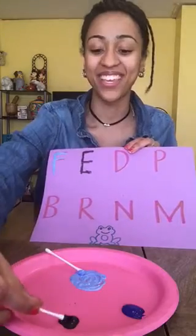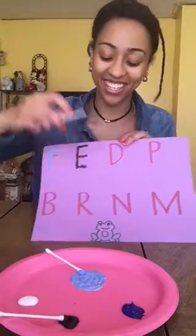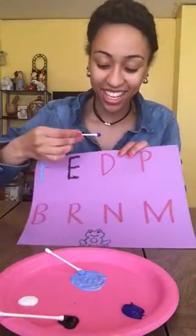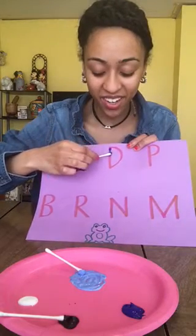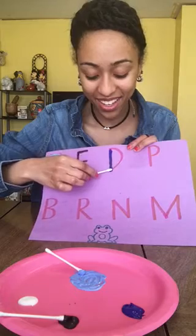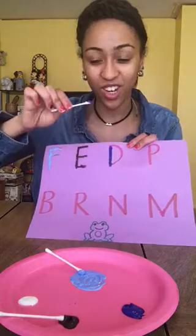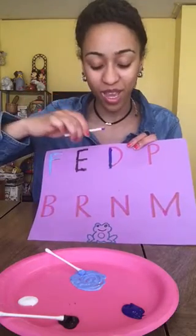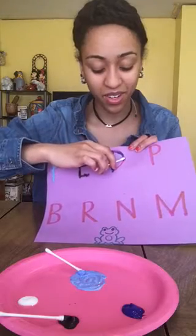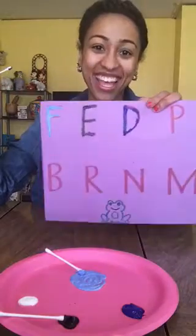This time I'm going to switch colors and use dark blue. Start at the top, big line down, jump back to the top — when you jump back to the top, you can take your Q-tip off of your paper — then big curve, big curve. And that's my D.